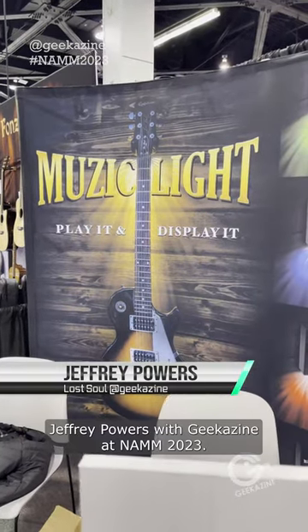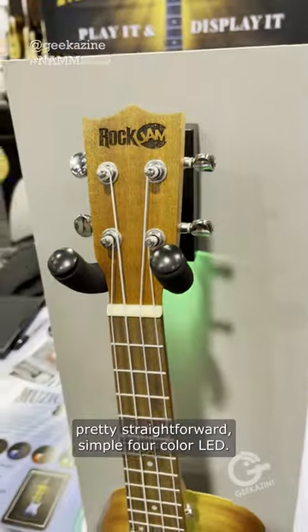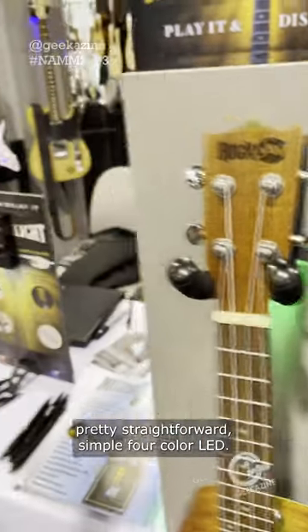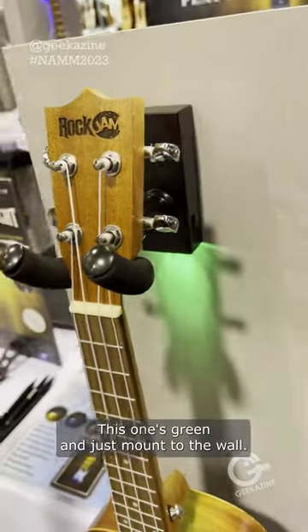Hey everybody, Jeffrey Powers here at Geekazine and NAMM 2023. This is Music Light. Pretty straightforward, simple, four-color LED. Of course, you have to choose which color you get — this one's green and just pops to the wall.